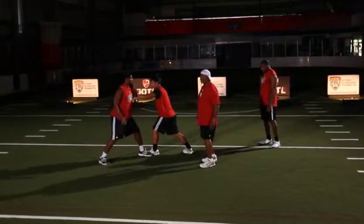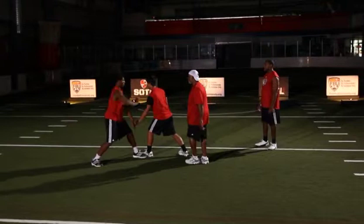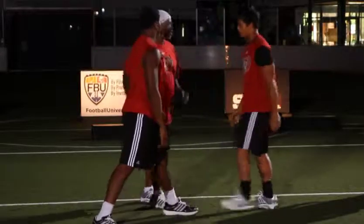Working on hand deflection — so if they can't grab you, they can't block you as an offensive lineman. Pull, pull it down, quicker. As soon as you feel that hand on the shoulder — good, come on, be quick. Stop, good.